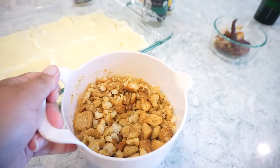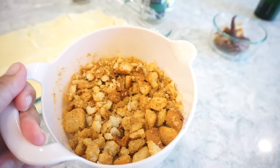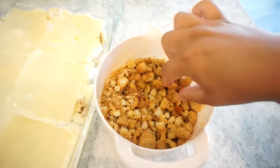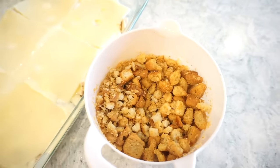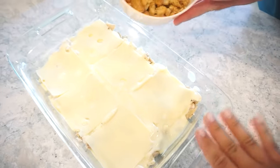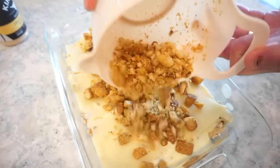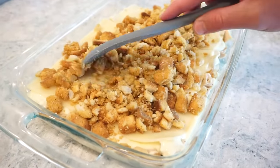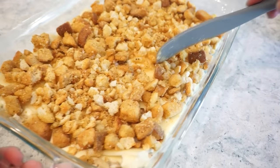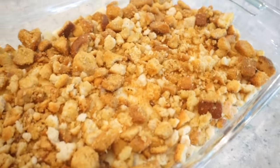Y'all, this little concoction — this is how you doctor up some croutons: melted butter and some seasonings. I want to eat this on a lot of things. We're just going to top our casserole with our croutons and then pop this in the oven — 350 degrees for about 30 to 45 minutes until that cheese is bubbling and the sauce is bubbling. You'll know it's ready.